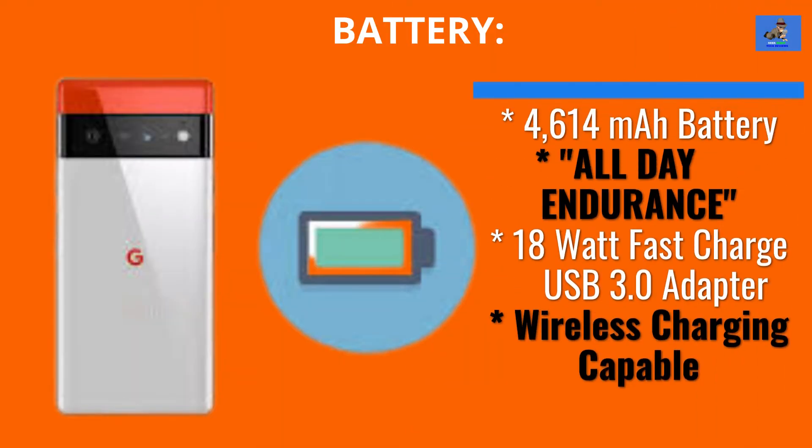The battery for the Pixel 6 is a 4614 mAh non-removable battery that Google says has all-day endurance battery life. It can be charged fast using the 18-watt fast-charge USB 3.0 adapter included, and also has wireless and reverse charging capability.